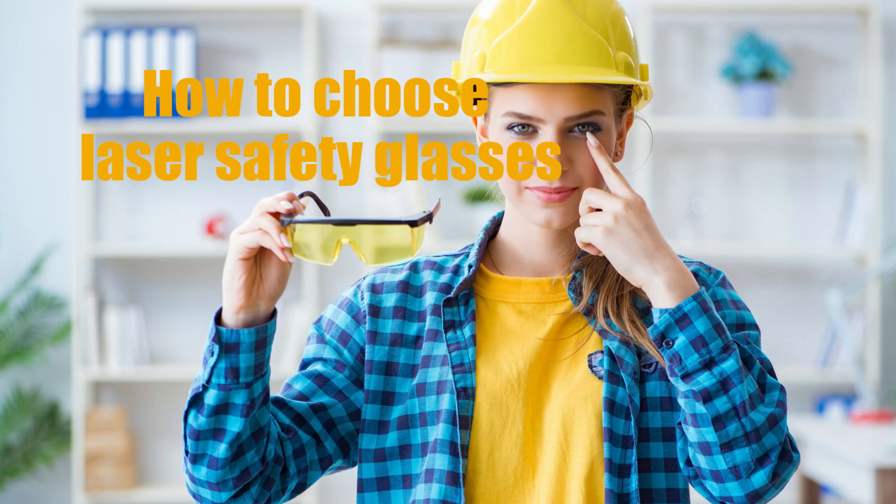How to choose laser safety glasses. Choosing the right laser safety glasses is crucial to ensure your eyes are protected from potential hazards when working with lasers. Here are some factors to consider when selecting laser safety glasses.